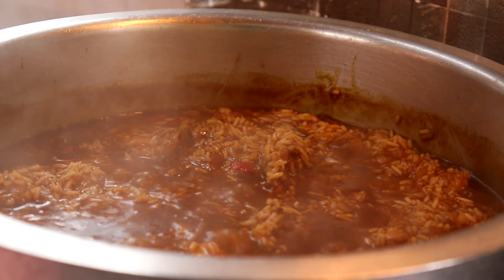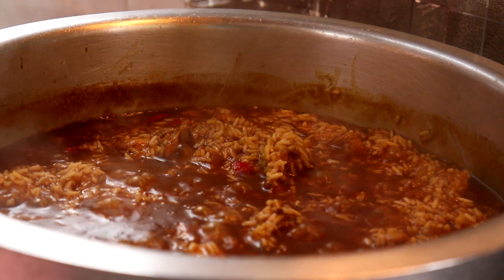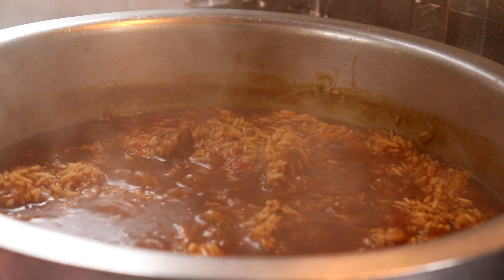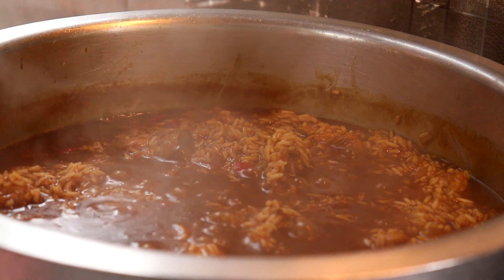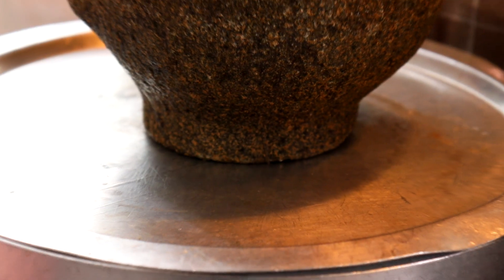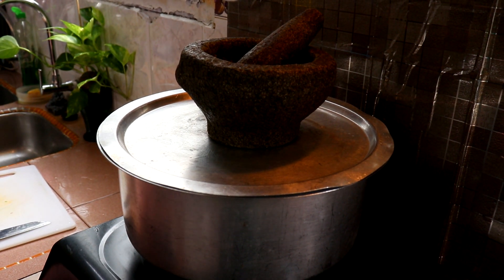Look — the water has subsided. When it reaches this stage, reduce the heat to low — just a small flame, don't use high heat. Cover the pot and place something heavy on top of the lid, then let it finish cooking by steaming.